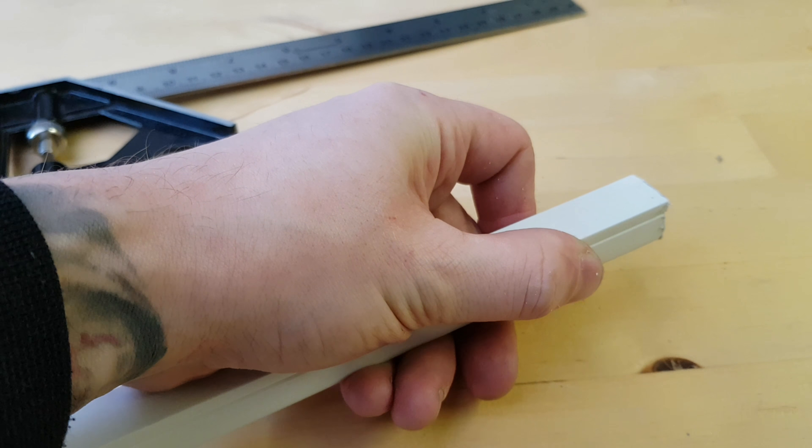I've decided it might be worthwhile just to give it a bit of a file down, just to get that edge looking a little bit tidier than it was straight after being cut. Yep, that's just the job that is.